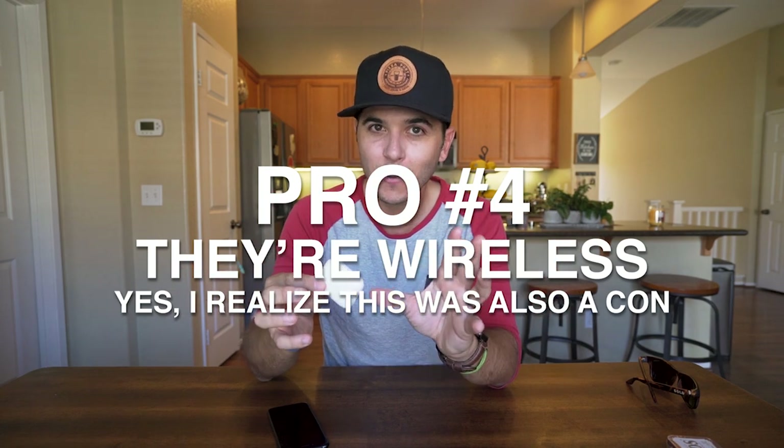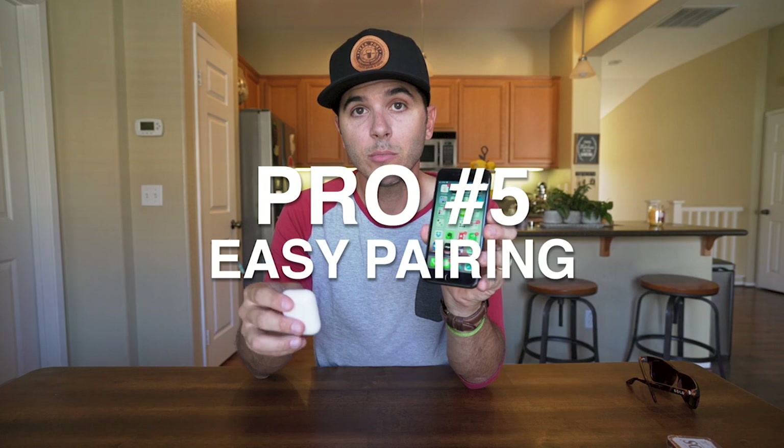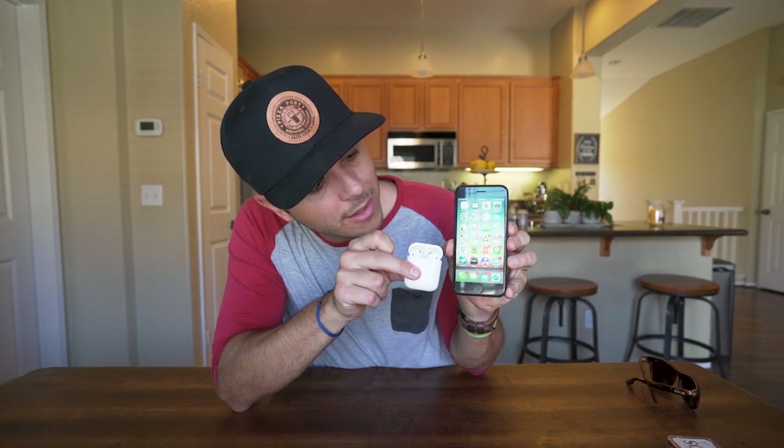Pro number four is that they're totally wireless. You just have this super easy, totally wire-free experience — in your ears, case goes in your pocket, done. There's nothing to catch on your neck, nothing to hook on your shirt, nothing. Pro number five is how easily they pair to your phone. You put the AirPods next to your phone, open the lid, and it just comes up — tells you the battery level of the case and the headphones. You don't have to go into Bluetooth settings at all.